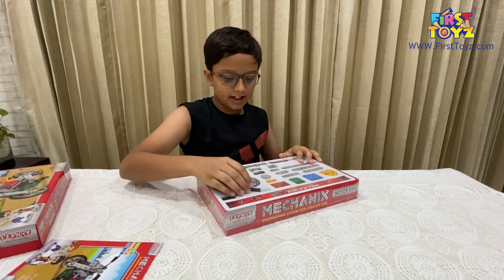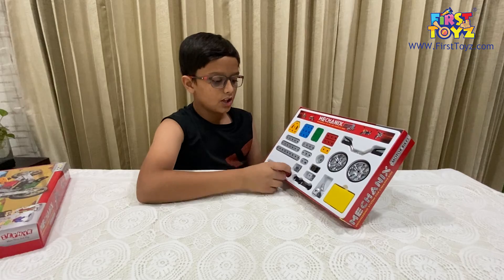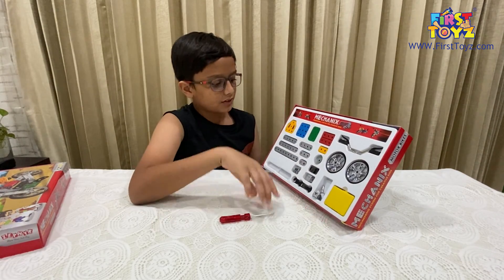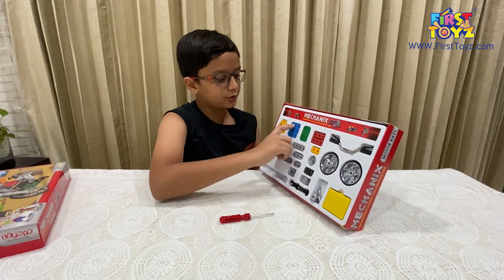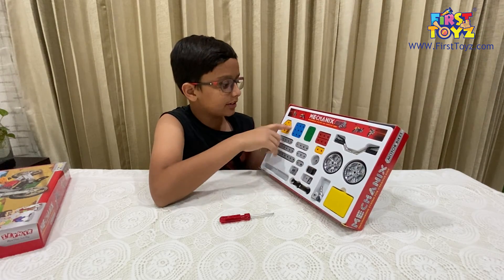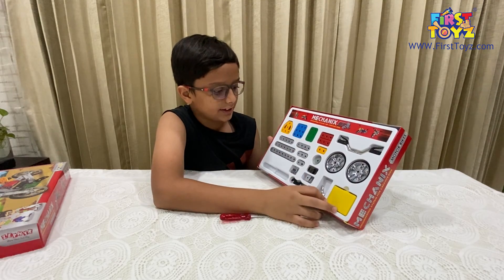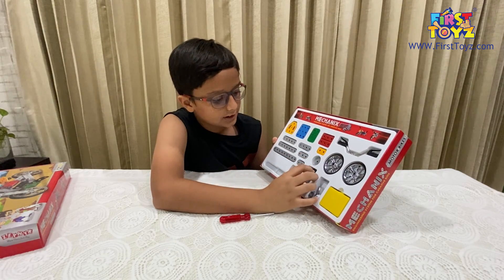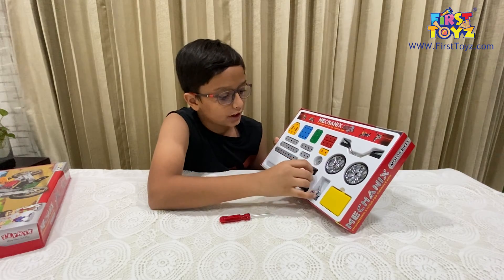We've got the instructions, and let's open this plastic wrapping. So inside this box we've got a screwdriver, some beams with holes in them, some plates with holes in them which I think will be used on the bike, something that looks like a seat, and then some pieces I'm not sure about yet. We've also got this piece that looks like a headlight, some pieces for the stands, and some joining pieces.